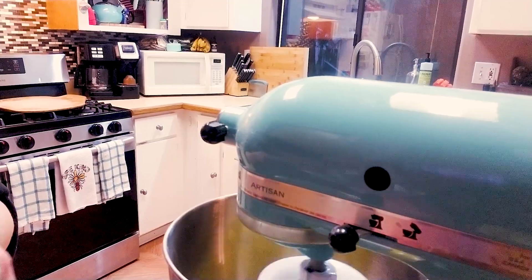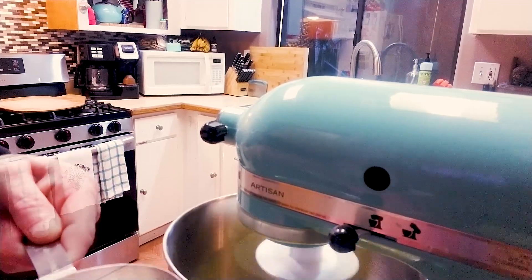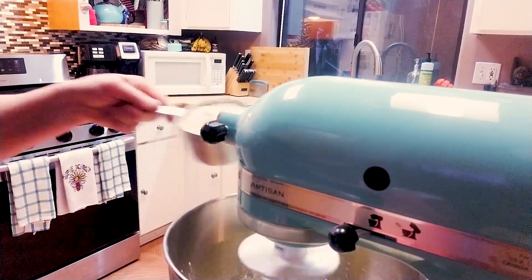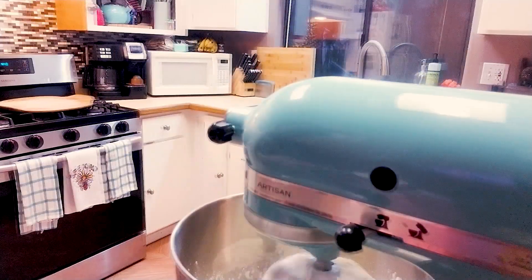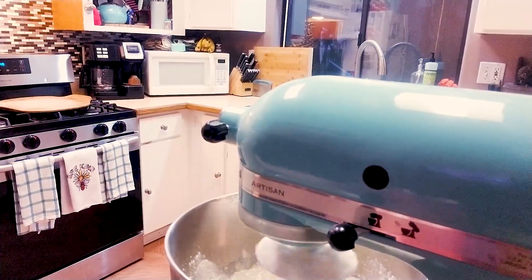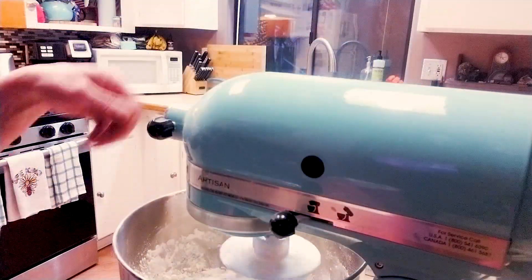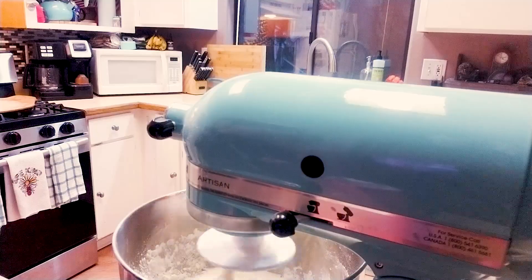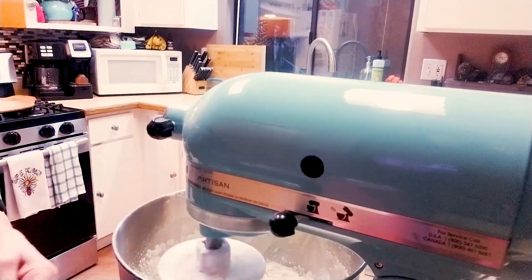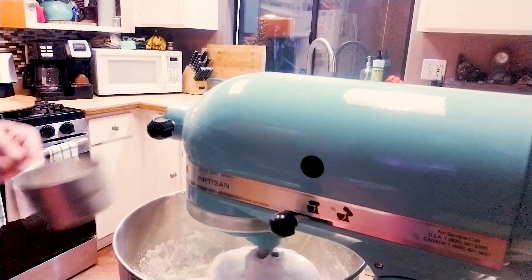I'm just scooping it in because you get a more accurate measurement. Here is one, here is two cups, and here is three cups of flour. We're gonna let this mix for about one minute. Now what we're gonna do is add the rest of the all-purpose flour — I'm gonna start with the half. Just throw that in there.